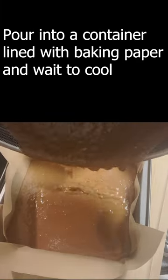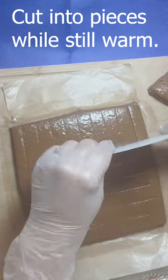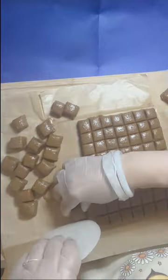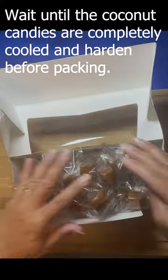Pour into a container lined with baking paper and wait to cool. Cut into pieces while still warm. Wait until the coconut candies are completely cooled and hardened before packing.